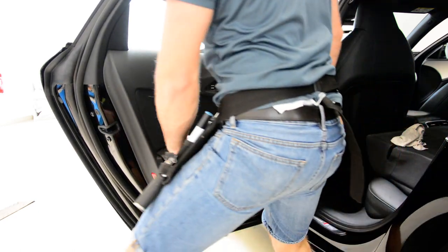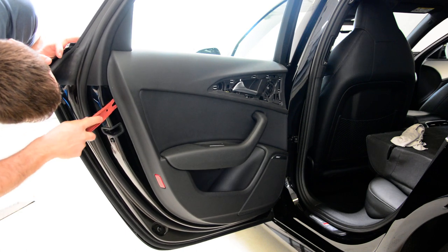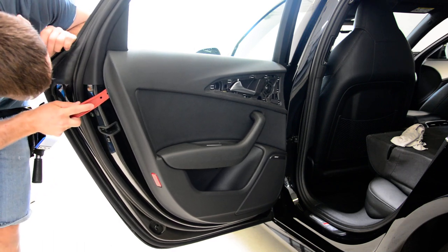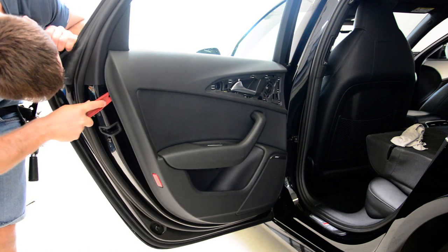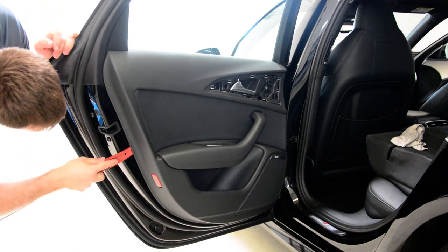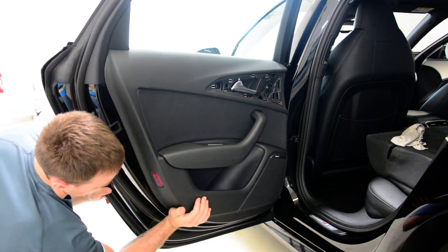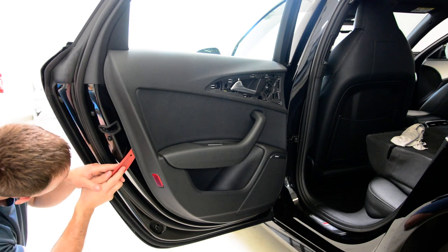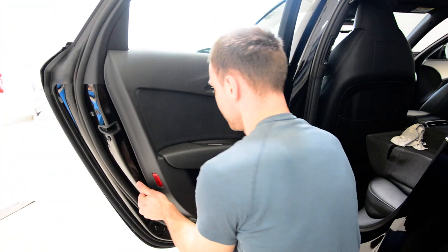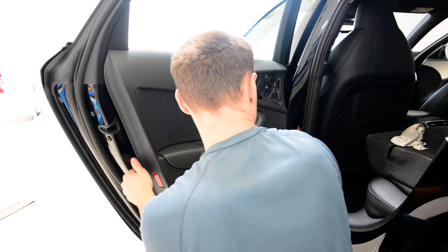All three screws are released. This is a special tool to pop up the clips for Volkswagen, Audi, or Skoda. You need to find the clip and after that you push this into it. Here is the clip — you can hear it. The horizontal clip is here. And from here you can move it with your hand.